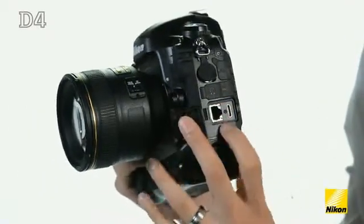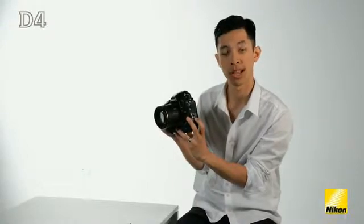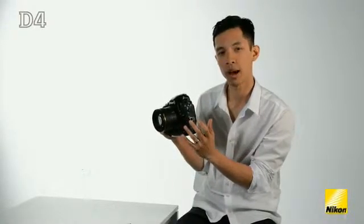This transmitter is twice as fast as the previous model. In addition, the Ethernet port built right into the camera is going to give you multiple networking options, as well as triggering the camera remotely from either an iPad or an iPhone.